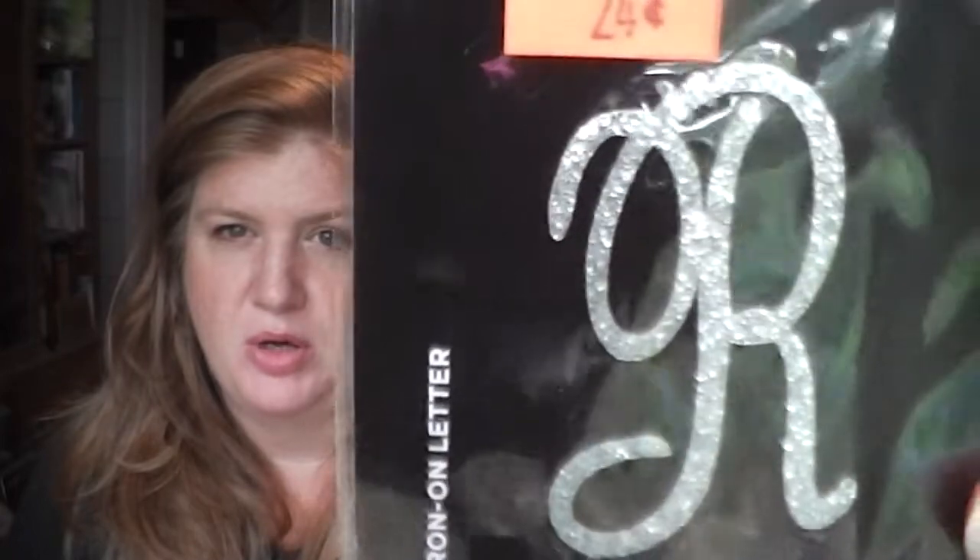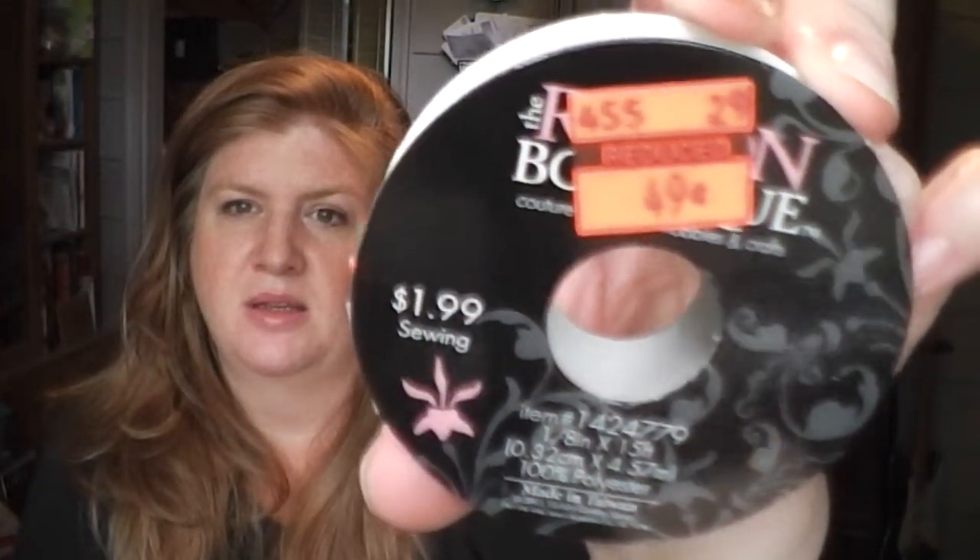And then here is an iron-on letter R for 24 cents, for my friend Rachel. It's really silver, sparkly - really really pretty.